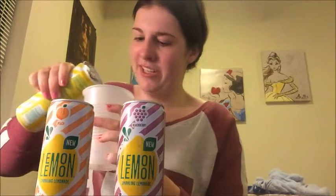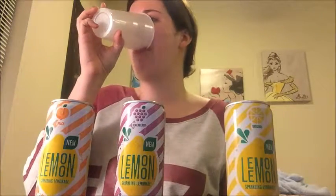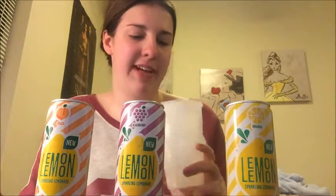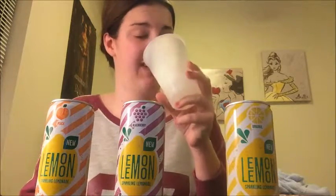Smells like regular lemonade — the original one. Does not taste like normal lemonade though. This is better. There's definitely more lemon in this, more of a lemon taste, and not as much sugar. This is way better than original lemonade.